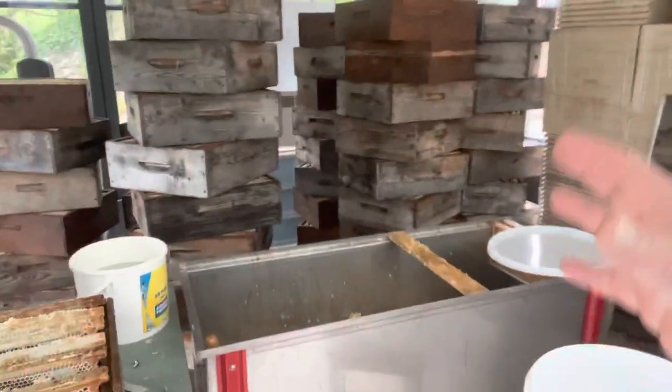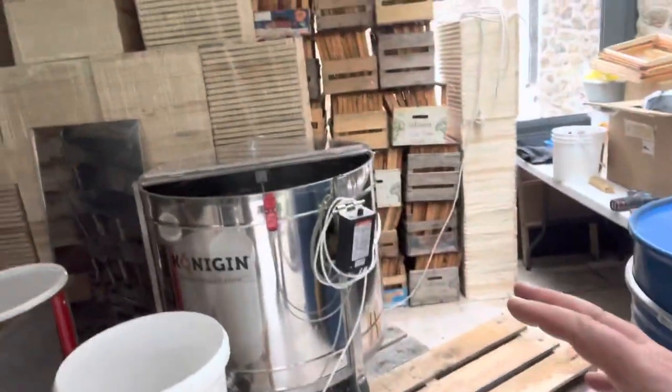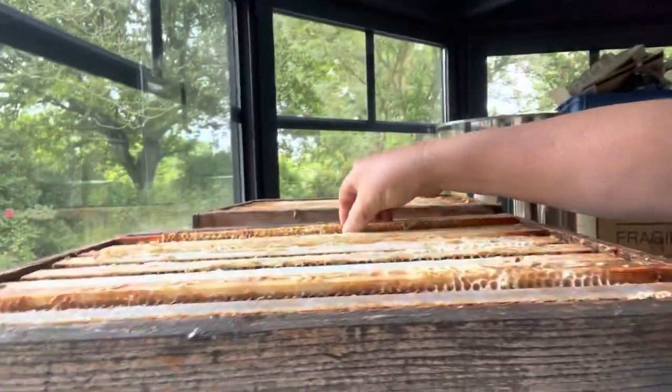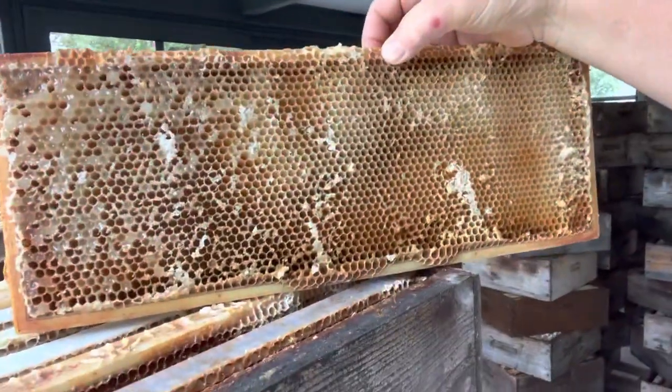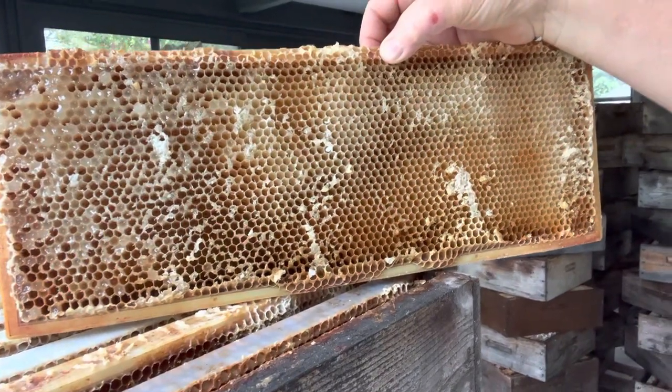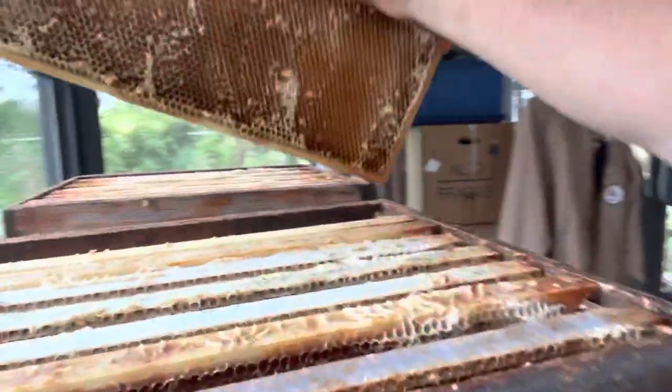Everything is on the up; just getting on with things. I want to finish this today. I've got some lovely supers to extract, but there will be some more crystallization. Here's a frame — you can see it just starting to go in the corners. I could spin it again and again and get a tiny bit out, but you've got to weigh up the time it takes.